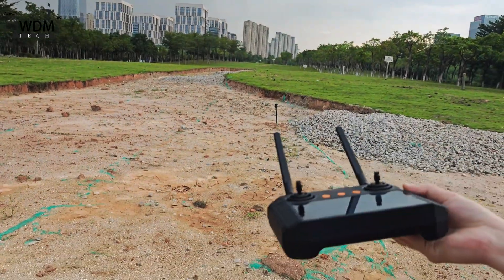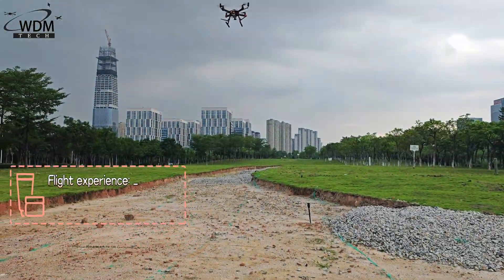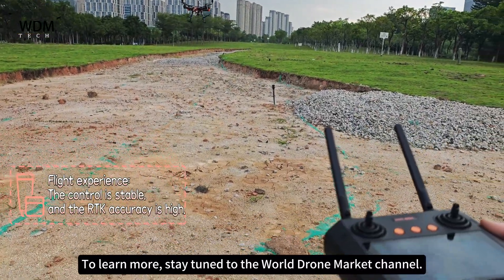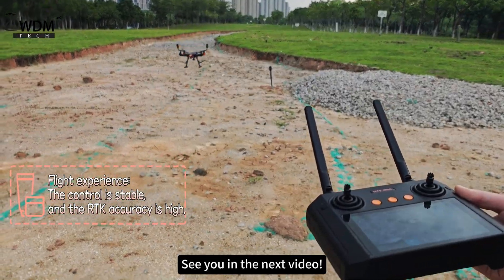Wiring complete. Thank you for watching. To learn more, stay tuned to the World Drone Market Channel. See you in the next video.